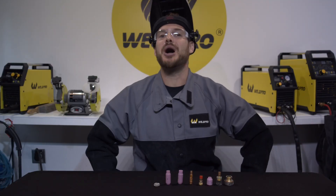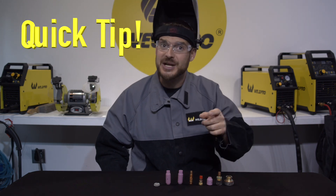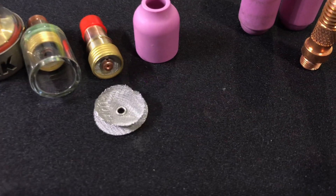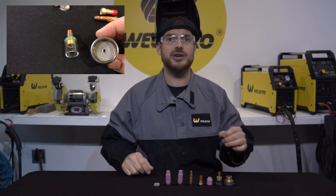Hey everyone, it's Luke from WeldPro and today I'm here with another quick tip that's going to help you with TIG welding. Today I want to talk about gas lenses. If you've never heard of gas lenses, you're not alone — gas lens style nozzles have become increasingly popular over the last several years.